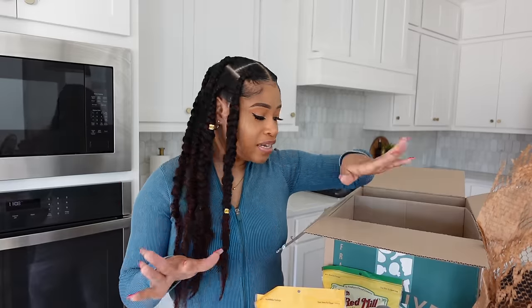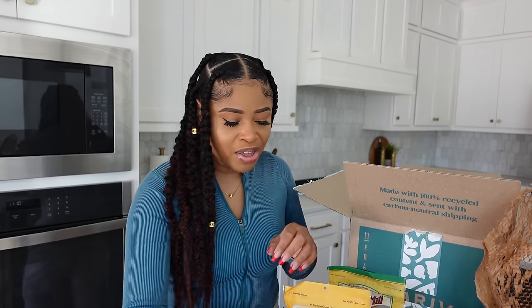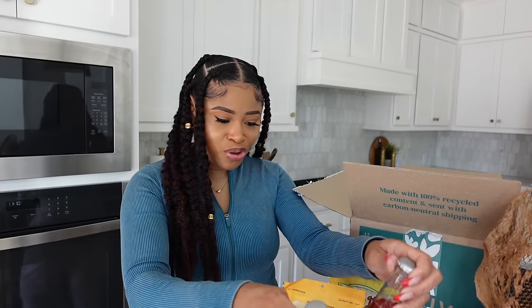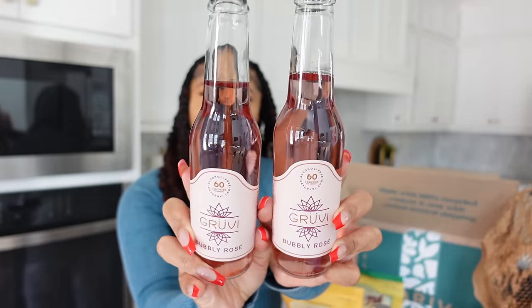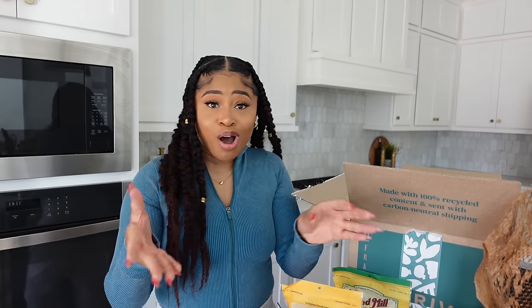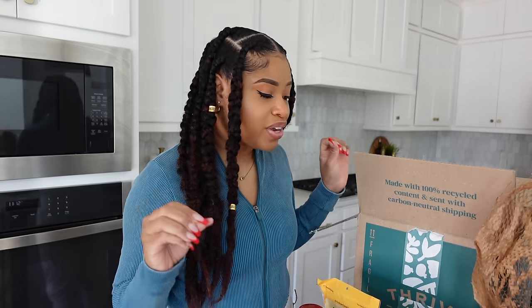Some of you might be wondering how on earth I'm going to make a fish substitute. I'm going to be using hearts of palm. I've seen a bunch of people use hearts of palm to make a fish substitute, but let me let you in on a little secret — my recipe is a game changer. I've never seen anyone make it like this because I have a secret ingredient: brown rice spring roll wrappers. I also picked up this Groovy brand bubbly rosé, which is actually alcohol-free, and a dry secco as a nice complement to the vegan catfish.